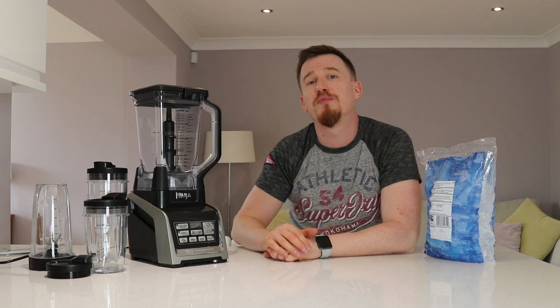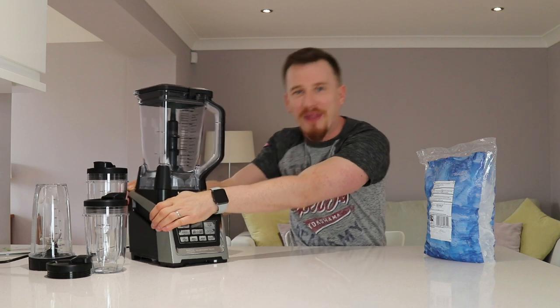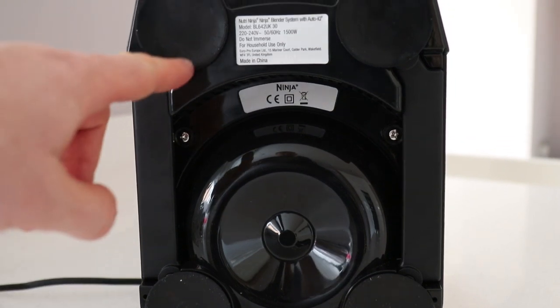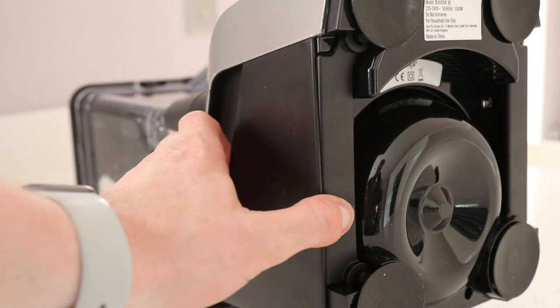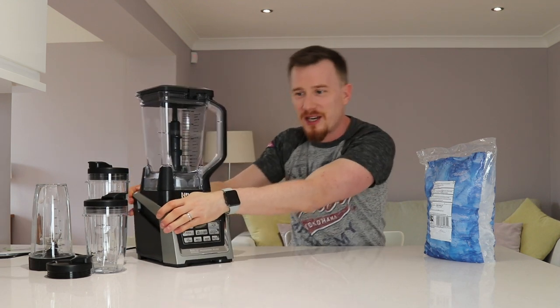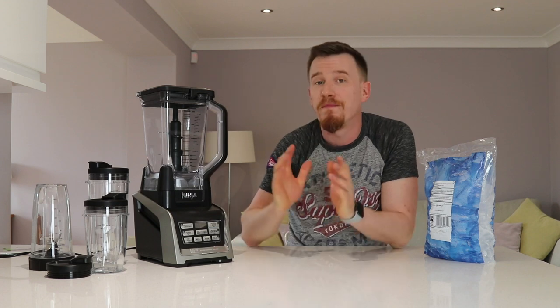Before we put the ice in, I want to show you one of the key features I've really liked about this machine. Most blending machines you just put on the countertop and turn them on, but this is different. As you can see, I'm properly pulling on this machine and it's stuck to my countertop - it has two little handles on the bottom and four massive suction cups to ensure it doesn't move around while in use. You can remove it simply by pushing the two buttons underneath.